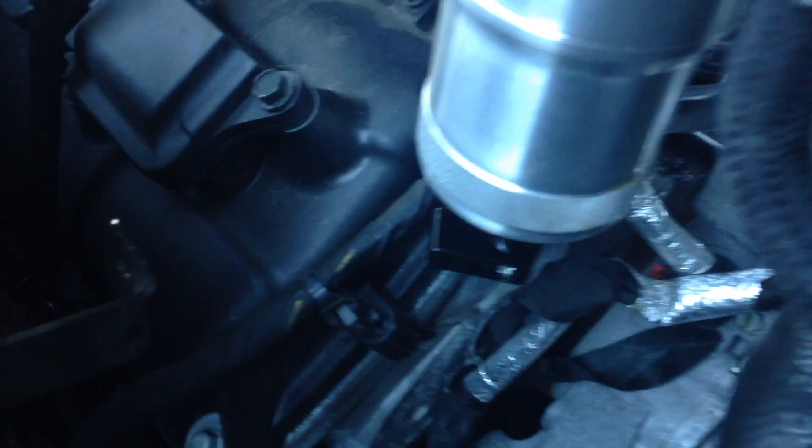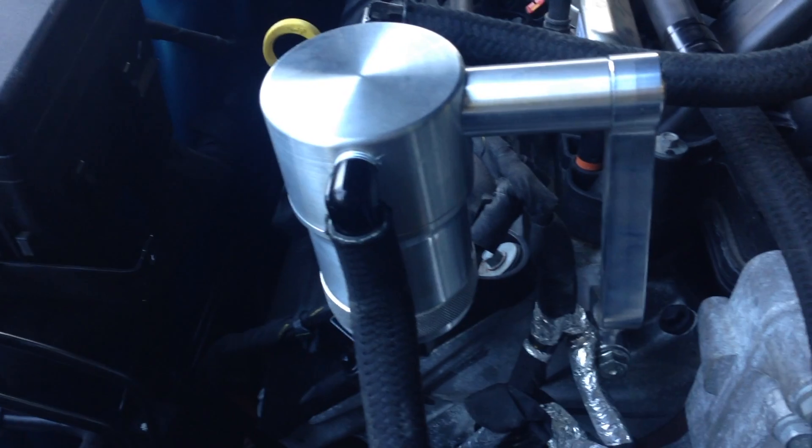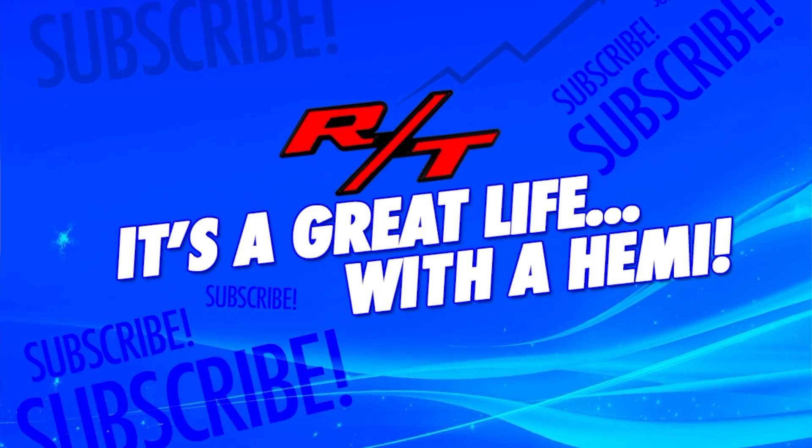Alright guys, we're going to see what's in this thing. I already started twisting it and because I don't read directions, it spilled down there. But I know how to get it out and we're going to see what's in there after one week.